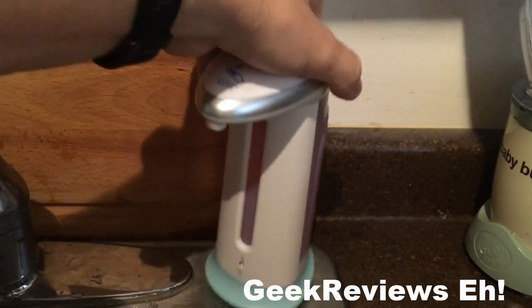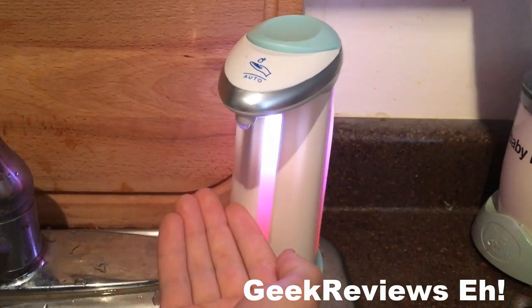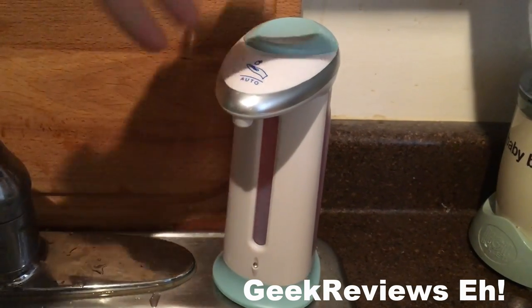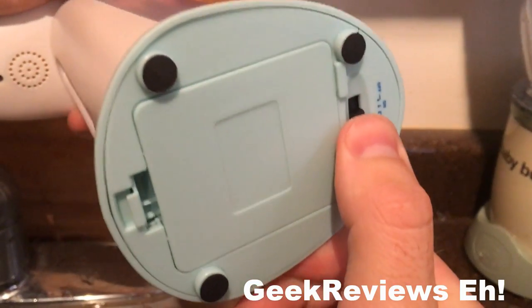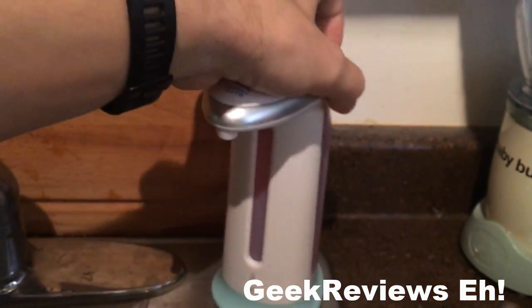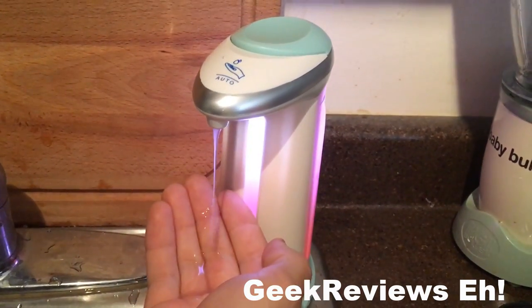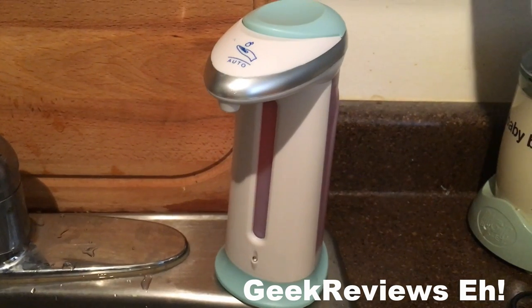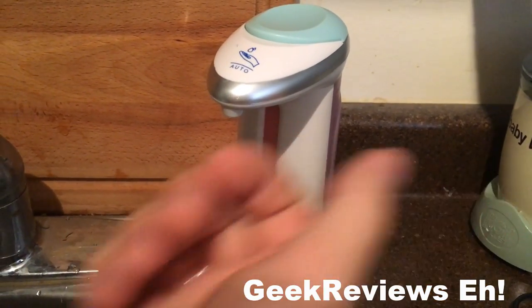Let's first start with chime mode. So you put your hand under it, the light lights up for dark areas, and then let's try the regular non-chime mode. And there you have it. So for a soap dispenser at this price I'm actually really happy with it. Thanks for watching.